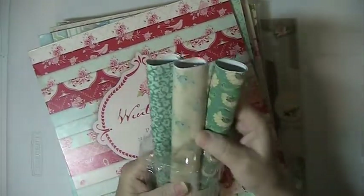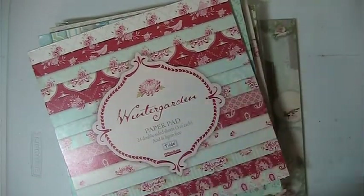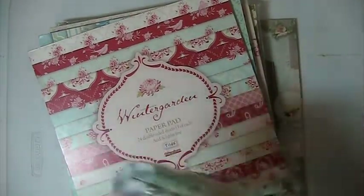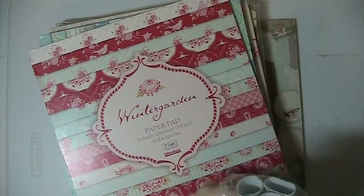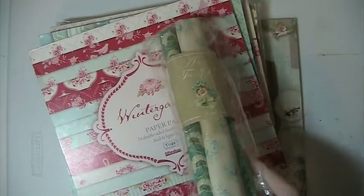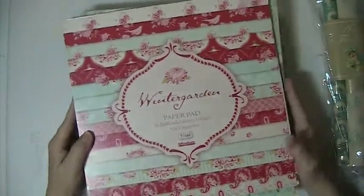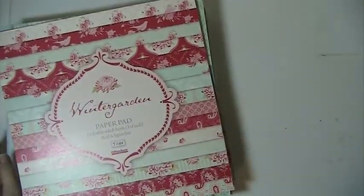I've had this forever and have not used it. This is like fabric paper — there's 3 rolls in there. It doesn't say how much is on each roll, but I'll see what it is. So you're getting that.